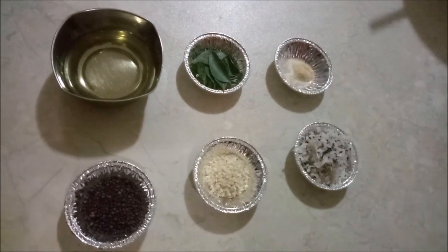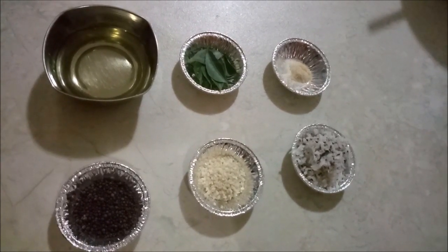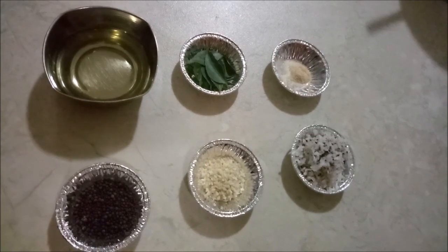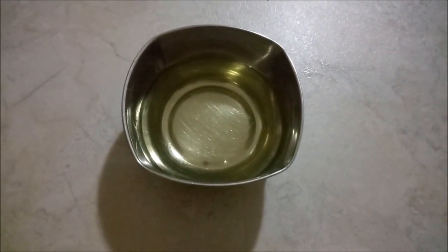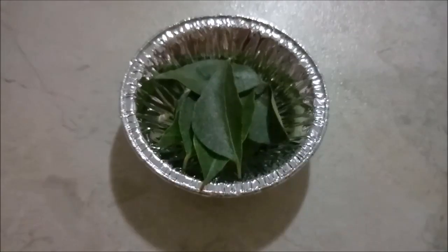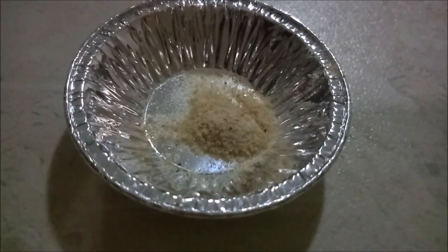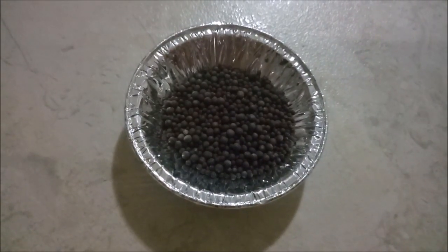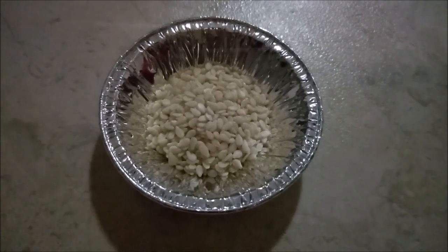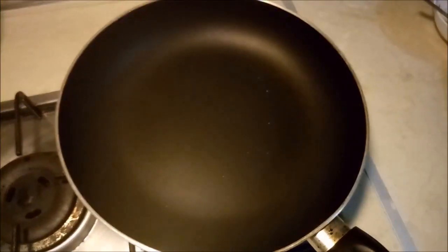Kothambir Wadi is generally deep fried, but we are preparing a healthier version by shallow frying and giving it just a tempering. For this we will require 2 teaspoons of oil, 4 to 5 curry leaves, a pinch of asafoetida (that is hing), half teaspoon of mustard seeds, and half teaspoon of sesame seeds for tempering.